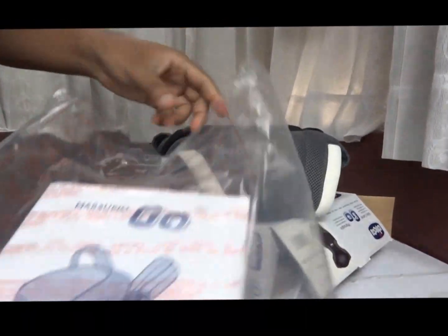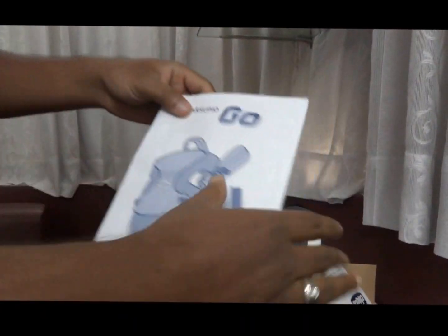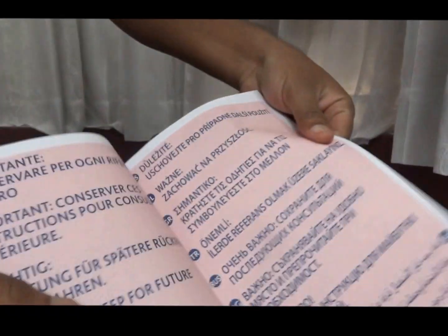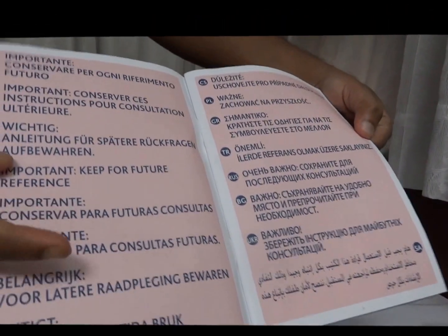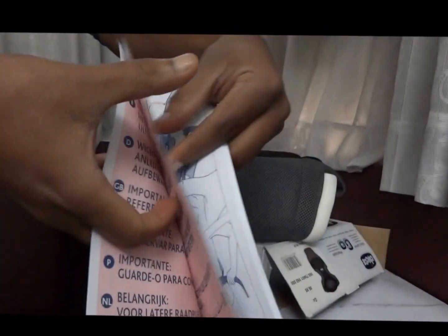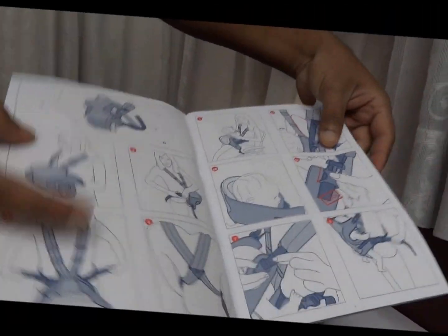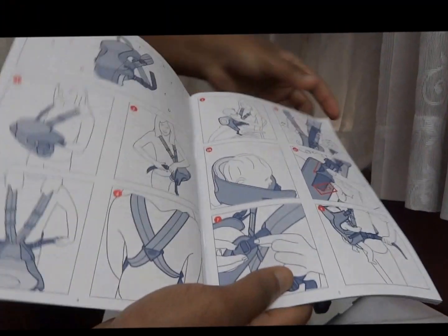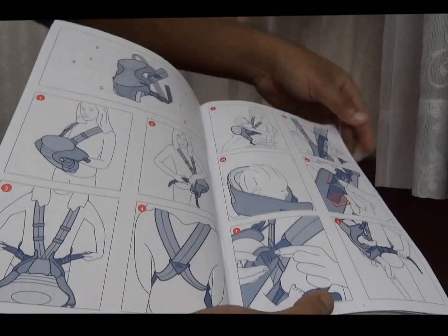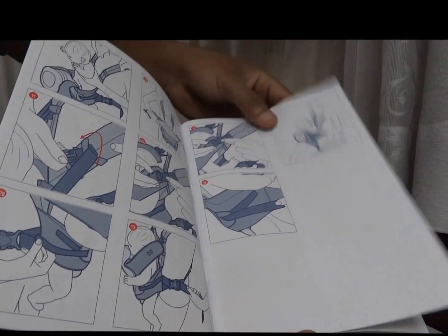Included with this product you will get an instruction manual available in different languages, so whichever language you are comfortable with, you can use it. It includes directions on how to use this product, with diagrams you can follow step by step to ensure the perfect locking of the carrier.